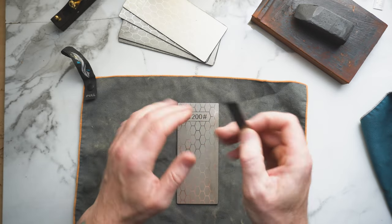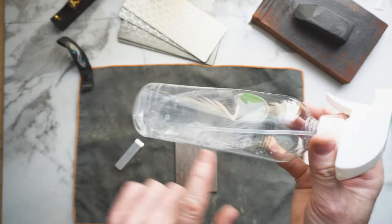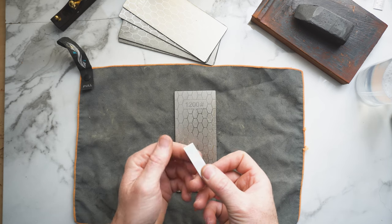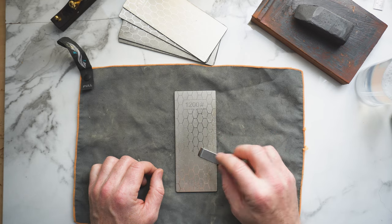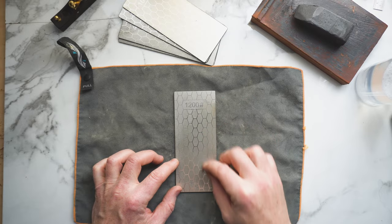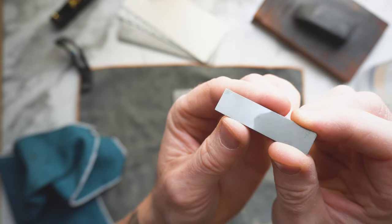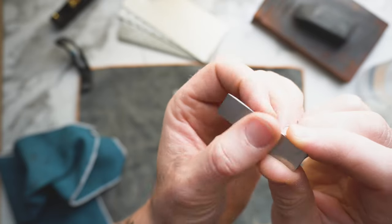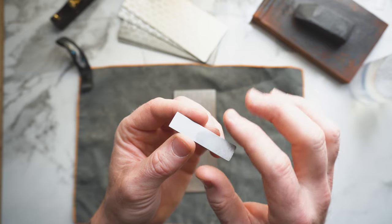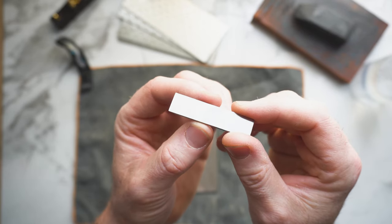To get started on the back of your blade, go for the finest stone you have. Grab a spray bottle with some water and just a small amount of dish soap — that helps keep all of the swarf away, which is basically all the debris of metal you're taking off. Set your blade on top of the stone and push it back and forth until the entire back has the same scratch pattern. You only really need to worry about the first few millimeters of the edge.